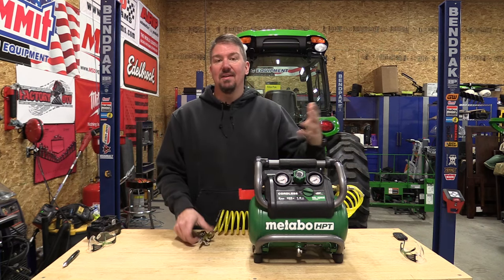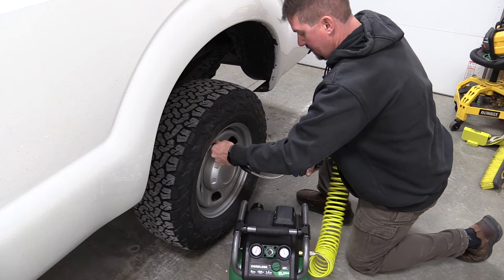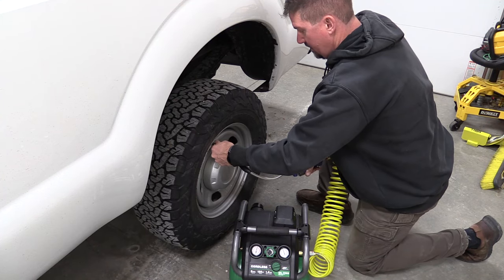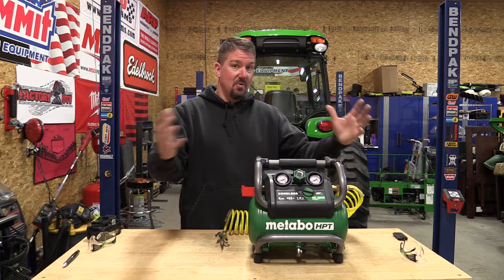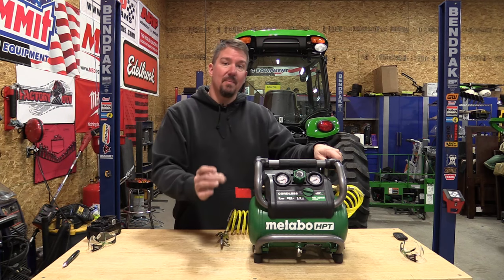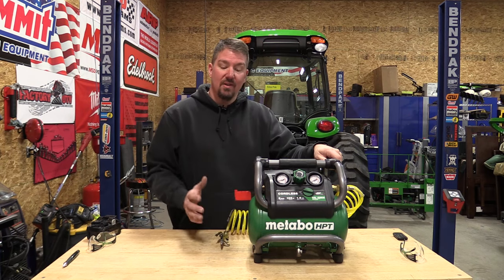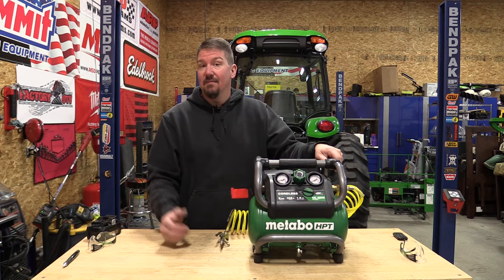For something like continuous air use, this compressor will be running a lot and everything has its own duty cycle — you need to maintain 90 PSI at all times with whatever tool you're using. This isn't going to run an impact wrench. However, you can fill car tires, blow out computers in an office setting, and many other light tasks. For larger air demands it won't work — check your tool's SCFM requirement first.